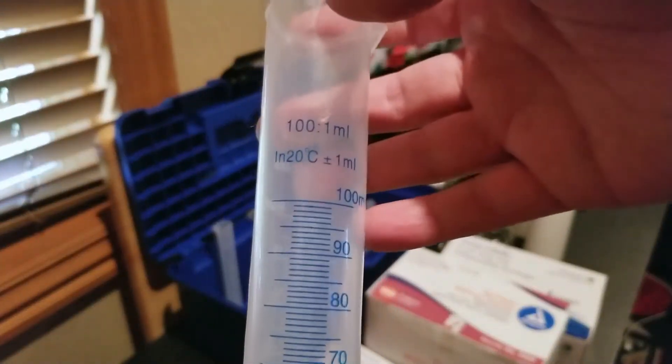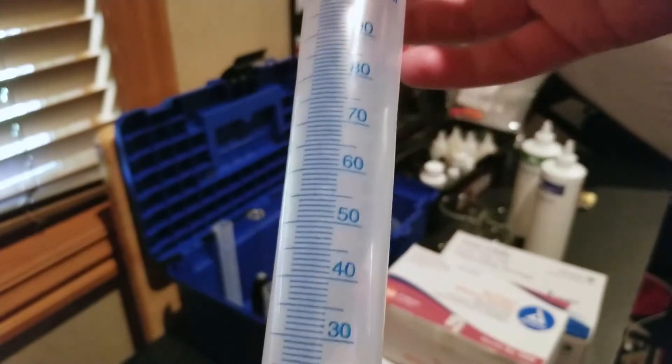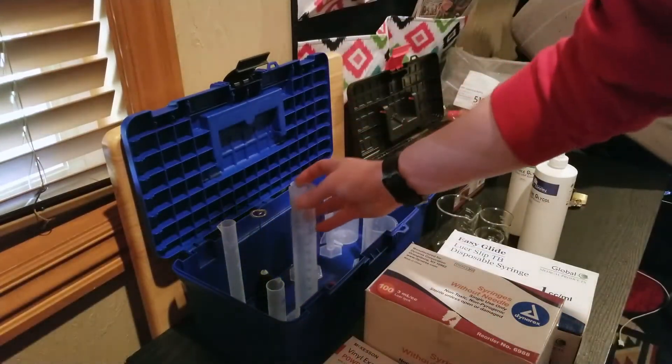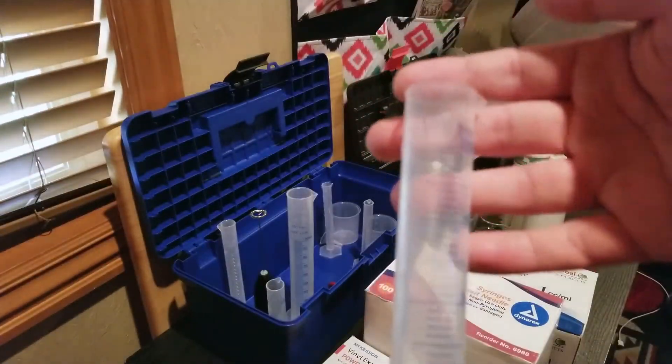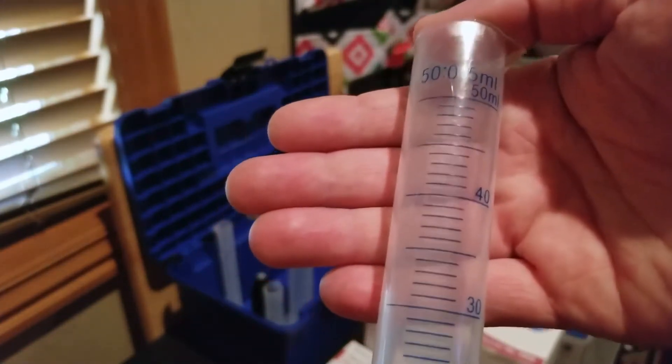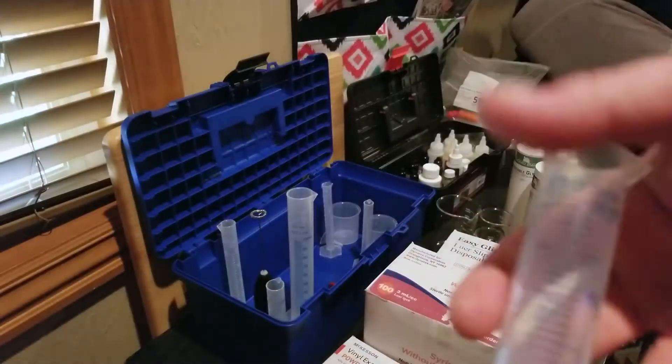This one's very important because as you can see, it goes up to 100 milliliters. So when measuring out, say, 43 milliliters, it's pretty easy to read inside of there. Another one is this 50 milliliter cylinder — if you're doing 43 milliliters, you fill it up almost all the way and it's pretty simple.